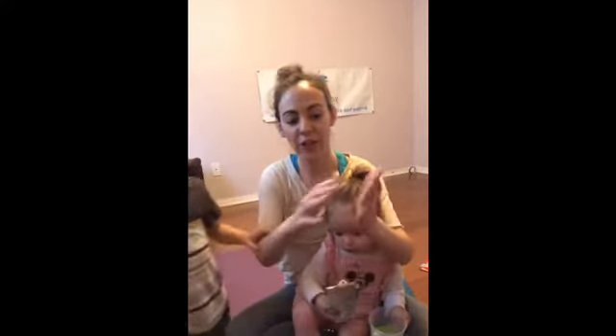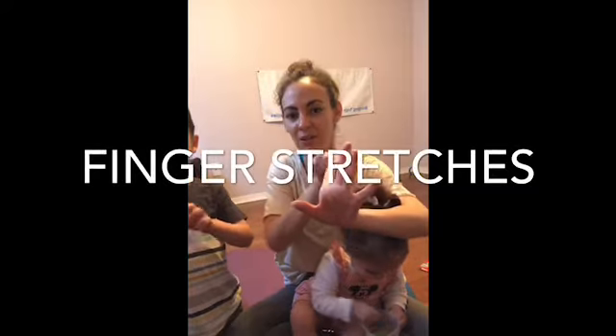We also want to stretch out the insides of the palms. Start with pulling one finger back — first finger, second finger — and you're going to feel kind of a burning sensation happening.